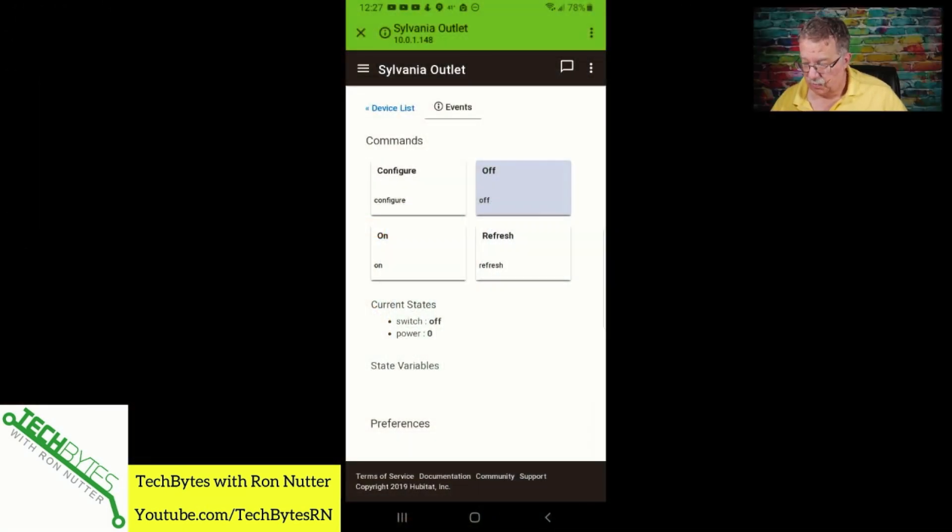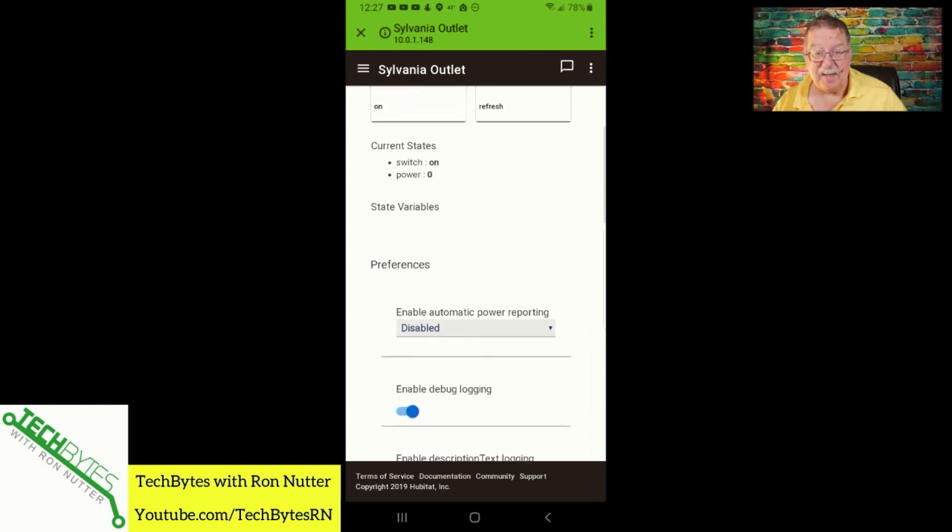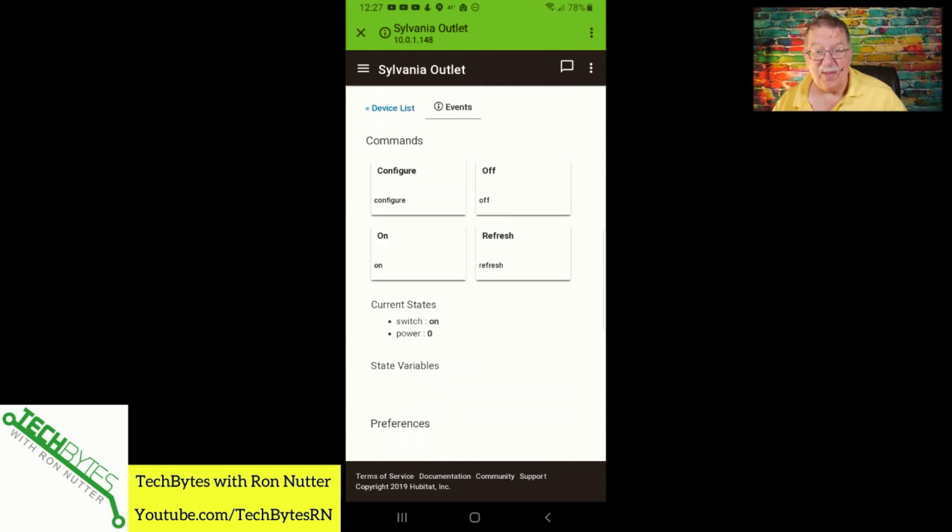We will turn it on. It's not giving us what I thought — I expected it to show an actual power draw. So apparently the APIs don't support that at this point. I tried Refresh and it's still not giving us that.